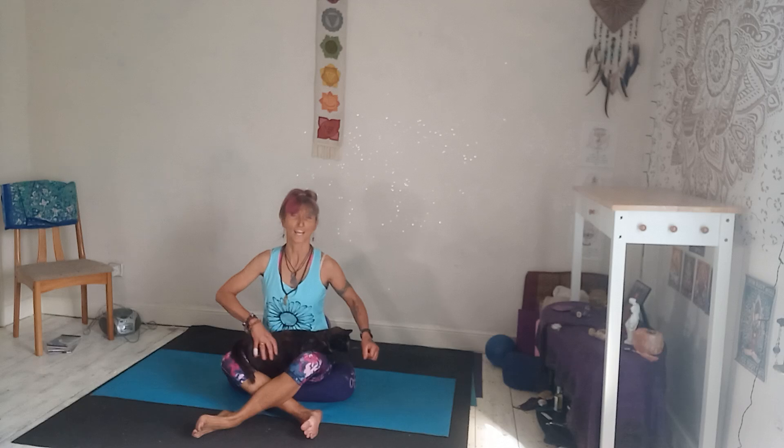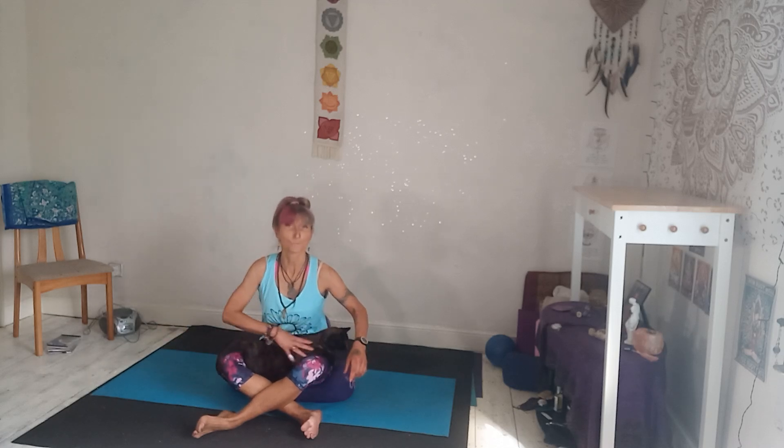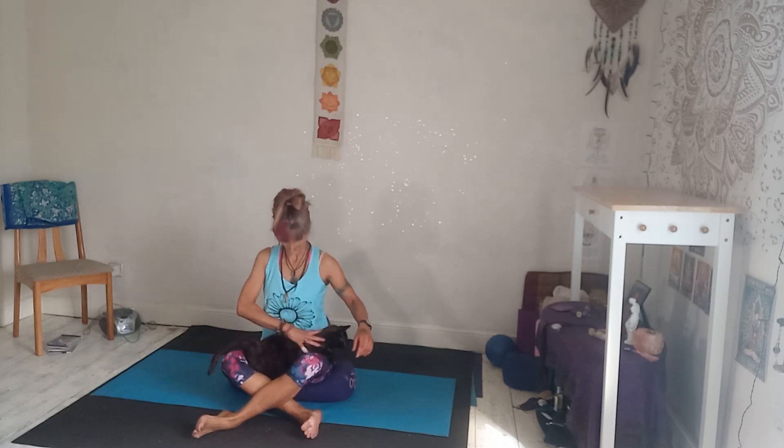One more nice deep breath in, really expand your lungs, and let it go. Breathing can affect our energy and our mood. So if you want more energy, we need to breathe more efficiently.